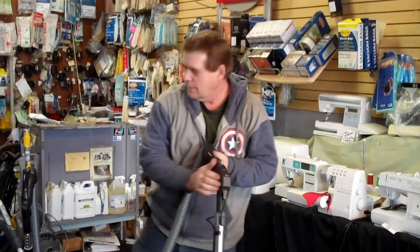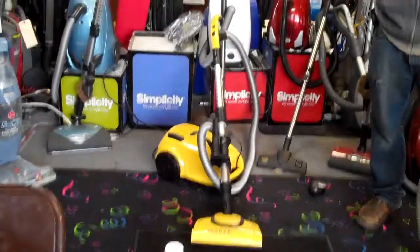Hi, this is Jim at the Vacuum Cleaner Store. Today we're going to show you some of the differences between a Millie Vacuum Cleaner and the new Morse Pro Vacuum Cleaner.